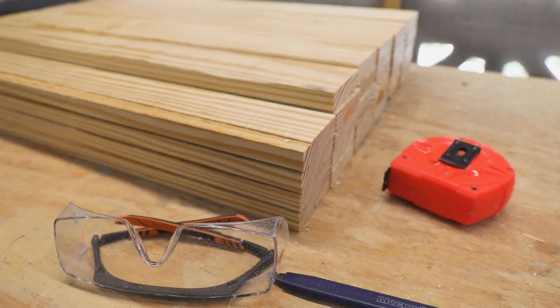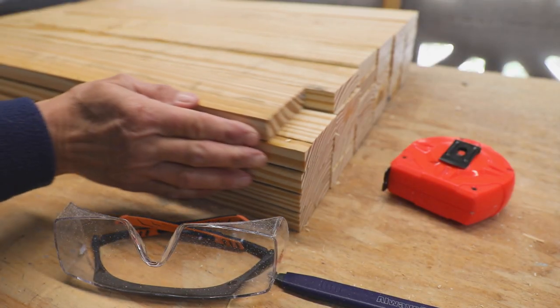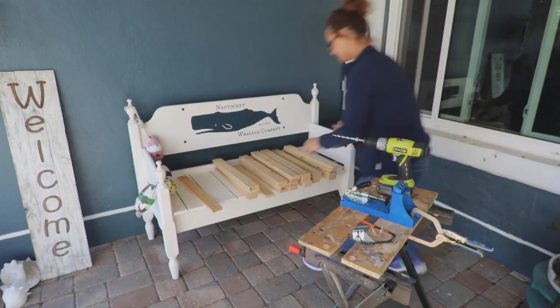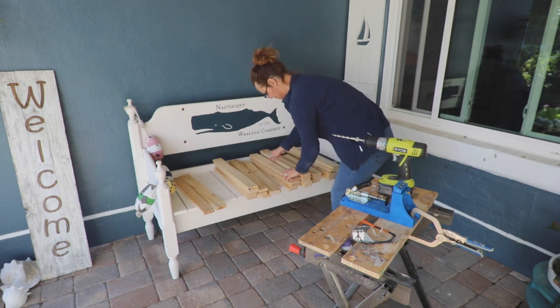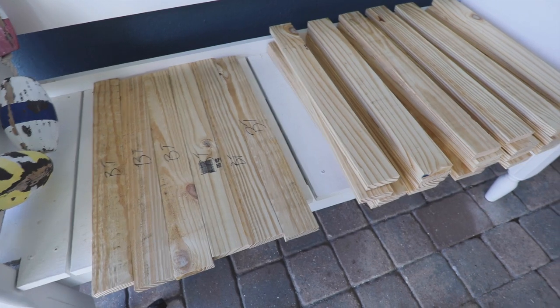My local store was out of select lumber and I had to use a lower quality common board. That meant sanding and working around blemishes. I sorted my wood so the blemished pieces would be used where they wouldn't show, marked them, and then sorted them.